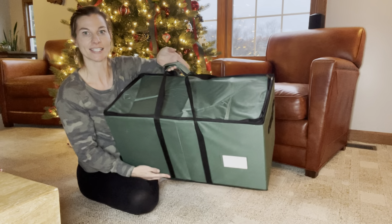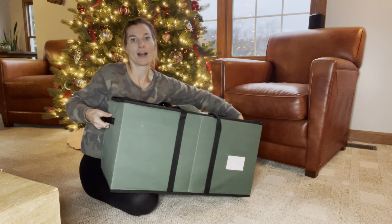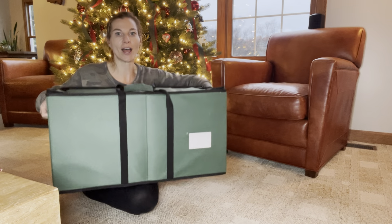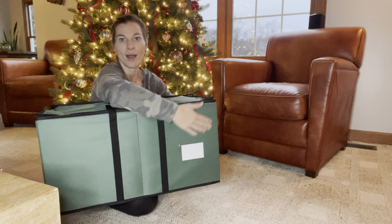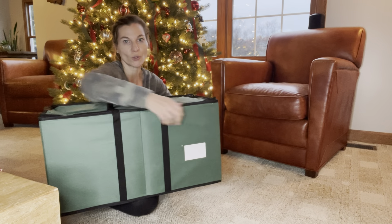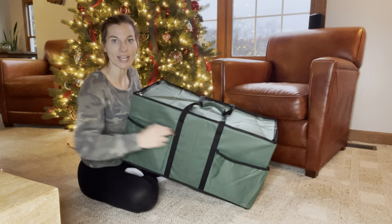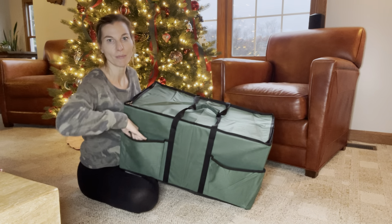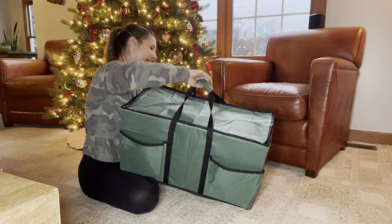I love that it has a nice handle on the top, and then it also has handles on both sides. It has a nice little slot right here that you can label — most likely 'ornaments' — but you can also store other things in here as well. On the other side, it has two nice large pockets to put maybe some ribbons or bows, or whatever else you may have to decorate.